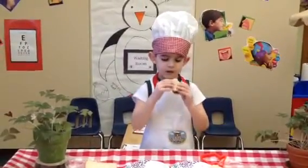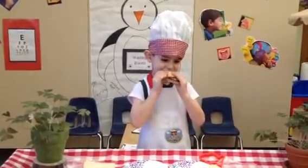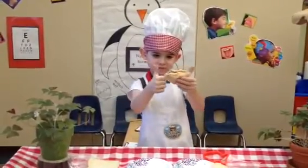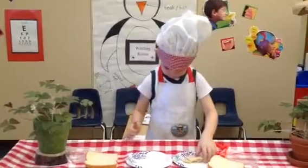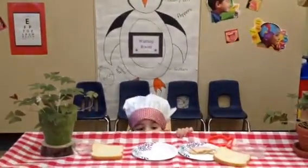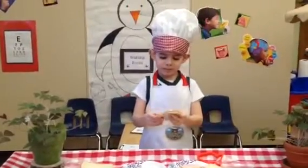Mmm, always our favorite part. Turkey, cheese, and bread. And he says two thumbs up. You did a good job using good words, Chef Oliver. Oh, where did he go? There he is.